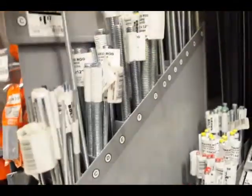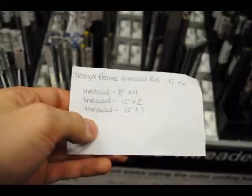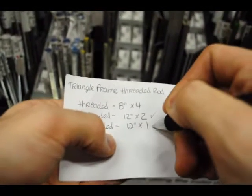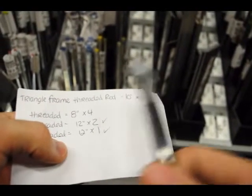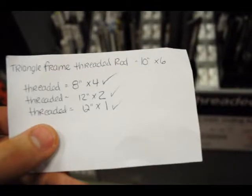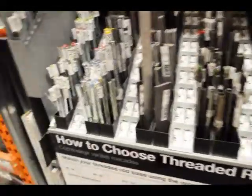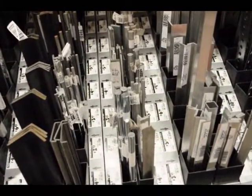Threaded rod. It's quite convenient — they got the threaded rod right next to the smooth rod. It's very convenient.